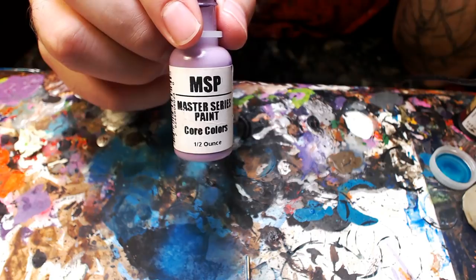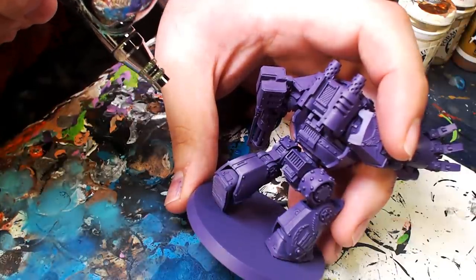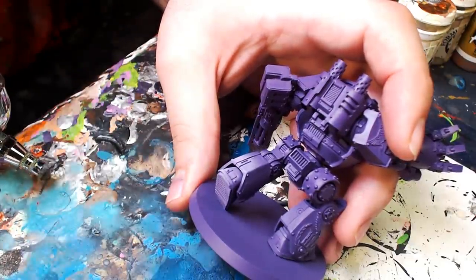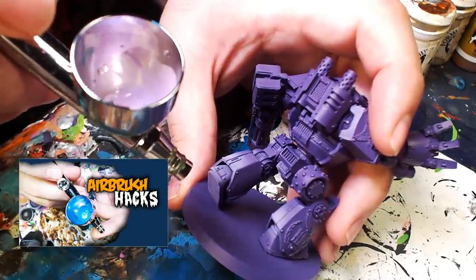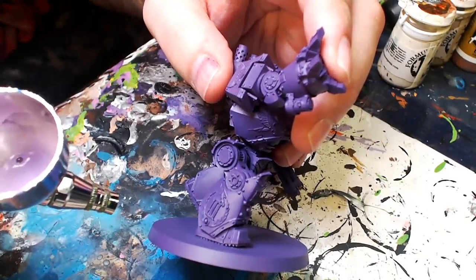We're going to jump right into the highlight. This is an old Reaper Master Series paint called Amethyst Purple — a great highlight purple. Using my normal techniques with a little airbrush flow improver and a little water, you can see this goes right on smooth — no speckling, no splattering. I'm using all the techniques I showed you in that previous video.